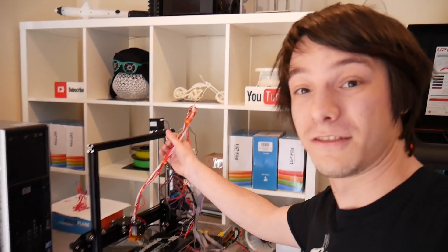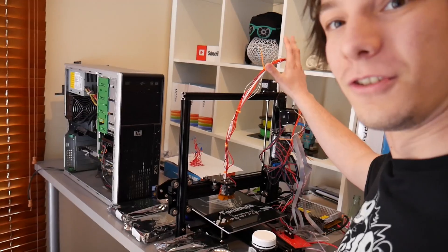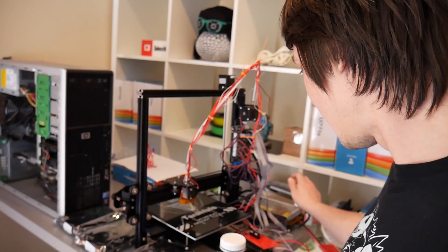The Tevo Tarantula is working — I just need to manage the wires now. It comes with wire management to keep everything tidy. I've got a piece of glass for the print bed, and the power supply and screen will have a mounting very shortly. But yeah, it works — it homes and heats up, so pretty good so far.